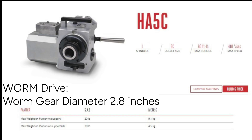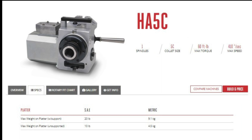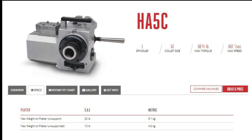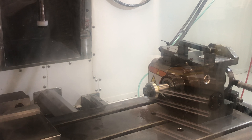Some important things to check out on your indexer: how it works — it's a worm drive — and how repeatable it is. Looking further into the specs, you'll see things like accuracy: plus or minus 30 arc seconds. What does that mean? That means at a radius of about 3 inches for a 6-inch OD part, it's about 1 thou plus or minus on that index. The backlash on the worm gear is about 40 arc seconds.